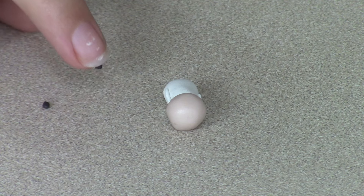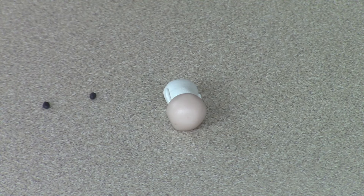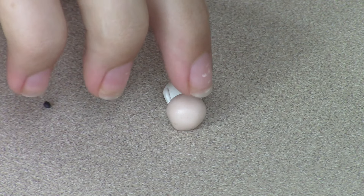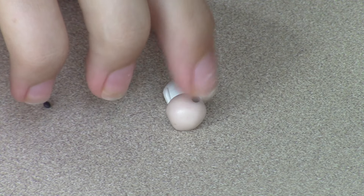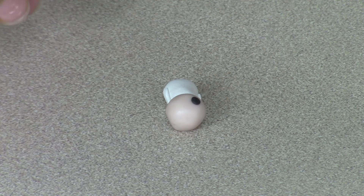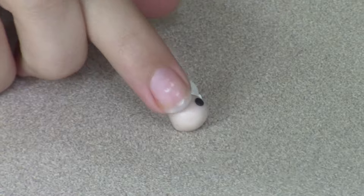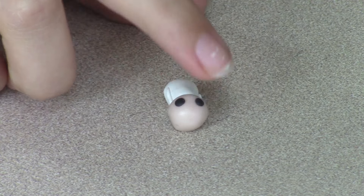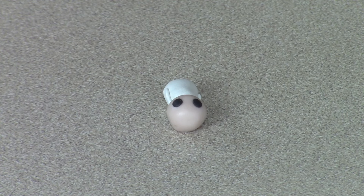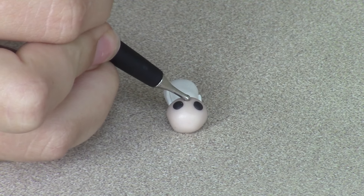Roll two tiny balls of black clay and press them flat onto the face. Use a small dotting tool to make an indent for the mouth.